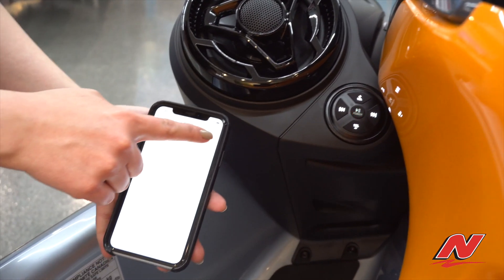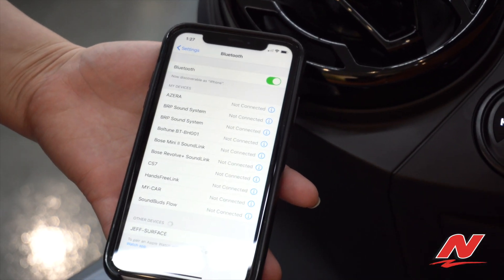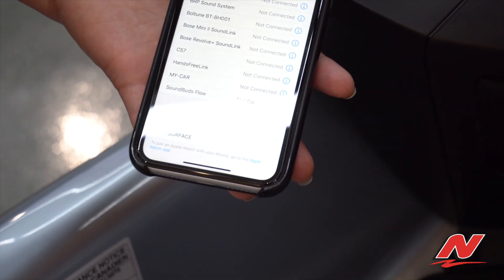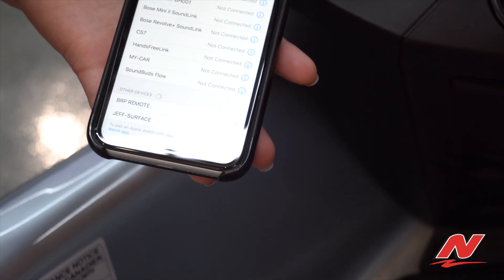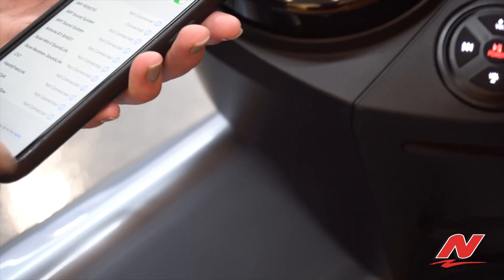Now I'm going to turn my Bluetooth on. It should pop up down in these other devices. Here it is — BRP remote. Just give it a moment to recognize. Perfect, and now we're connected.